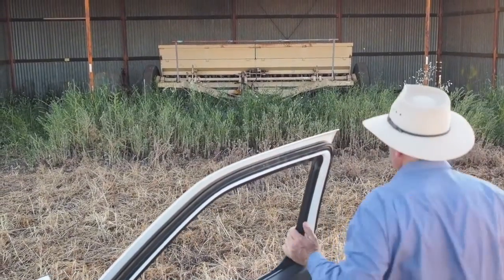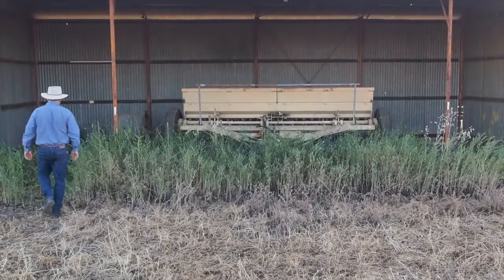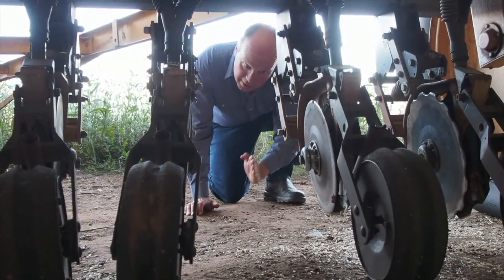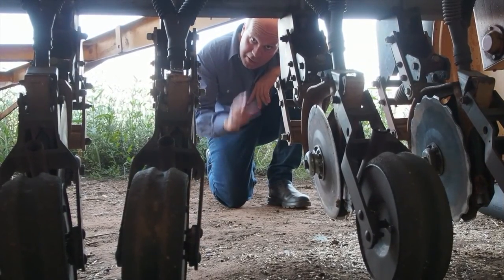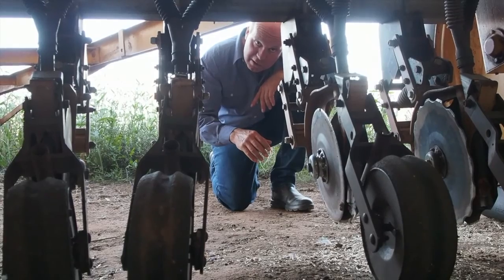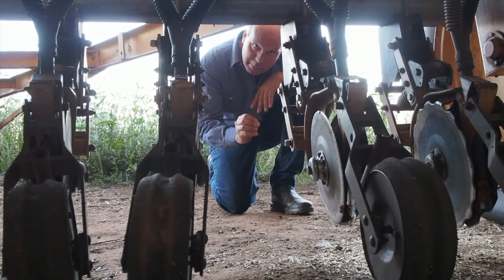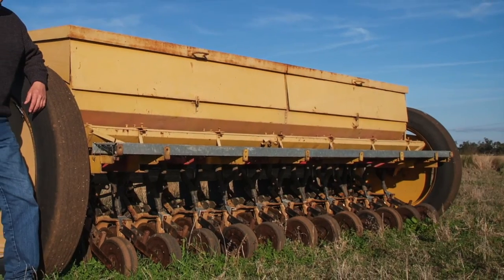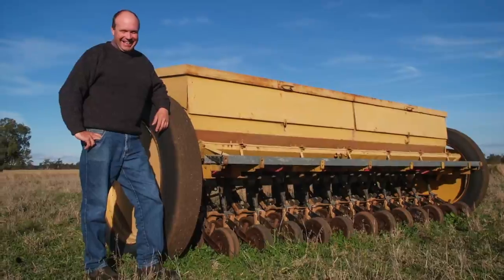Number two is straight running colter equipment to place the seed in the ground. We have double disc units which run straight through the grass sward, cutting rather than dragging. We're not about disturbing soil — what we want to do is place the seed in the soil with minimum disturbance. These units do that quite effectively. The seed delivery mechanism above it can be very cheap; old machinery will do. So it's matching new with old.